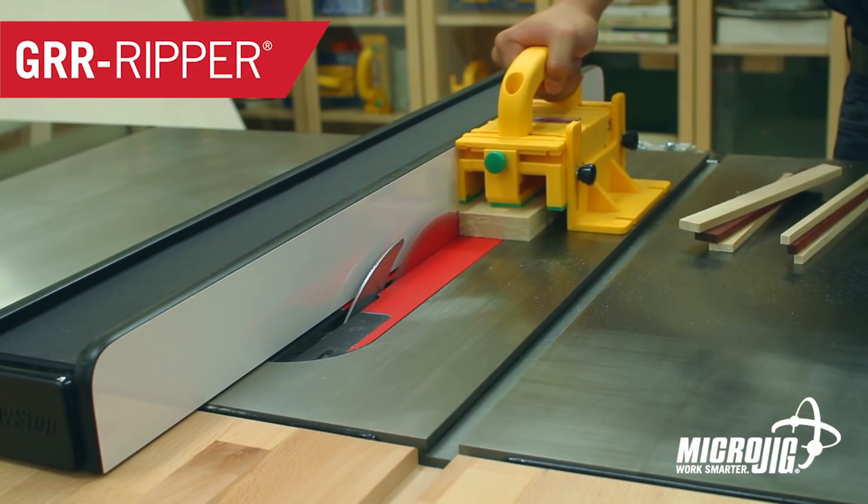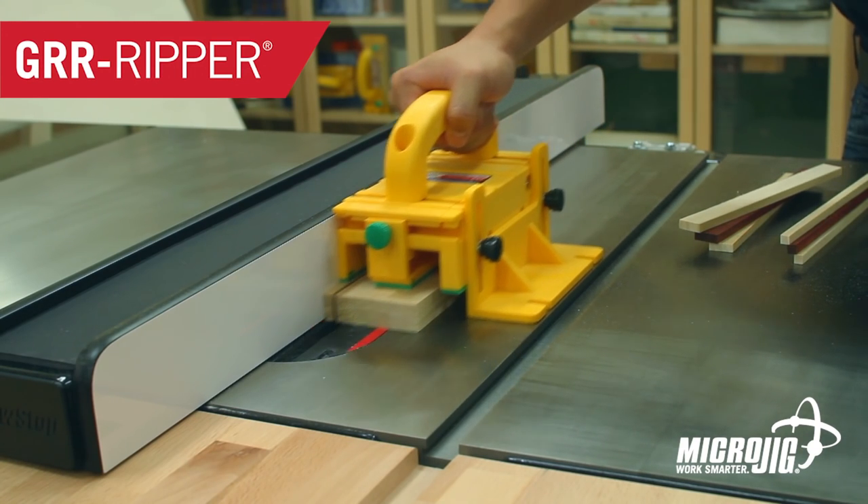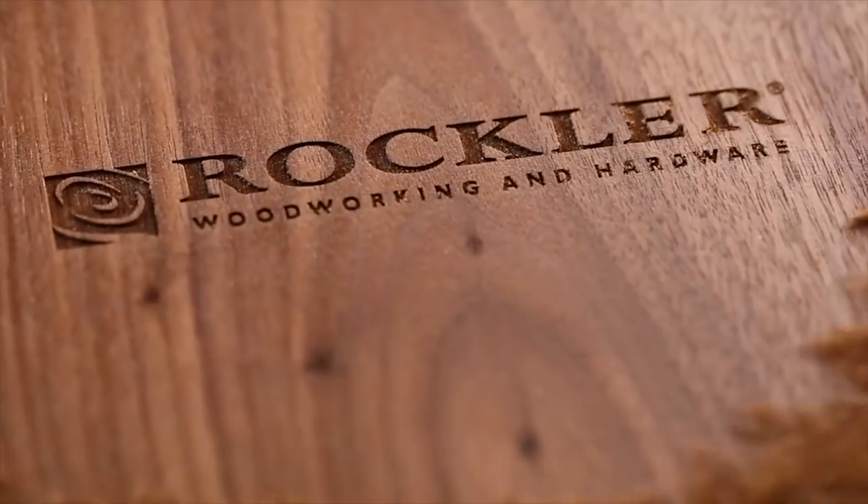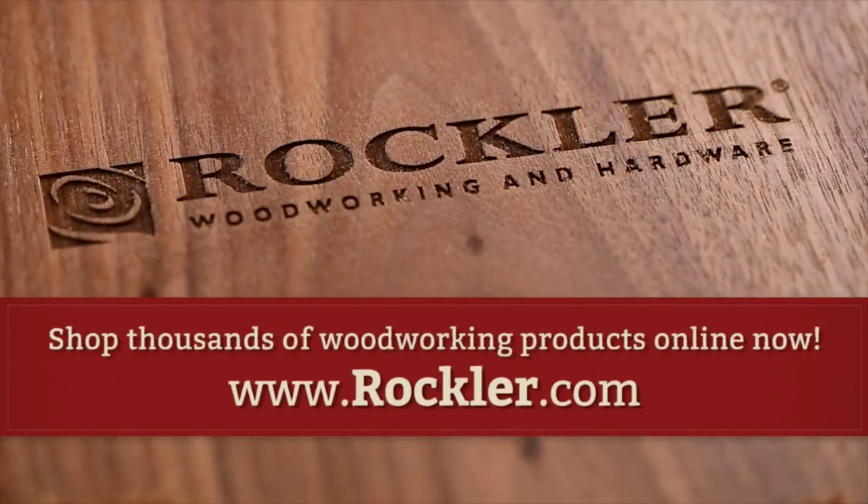Today's video is sponsored by Microjig, maker of the Gripper — work safer, work smarter — and Rockler Woodworking and Hardware. Create with confidence.